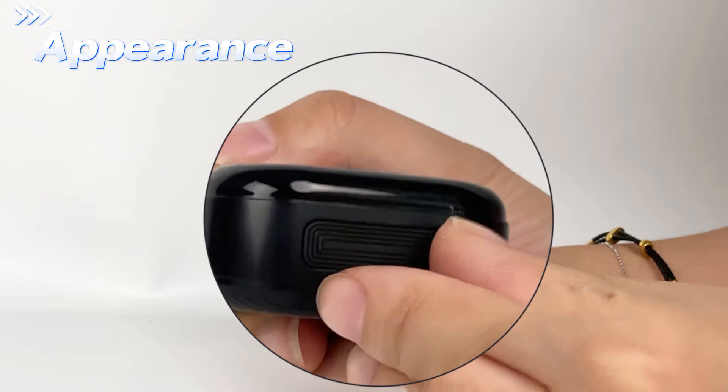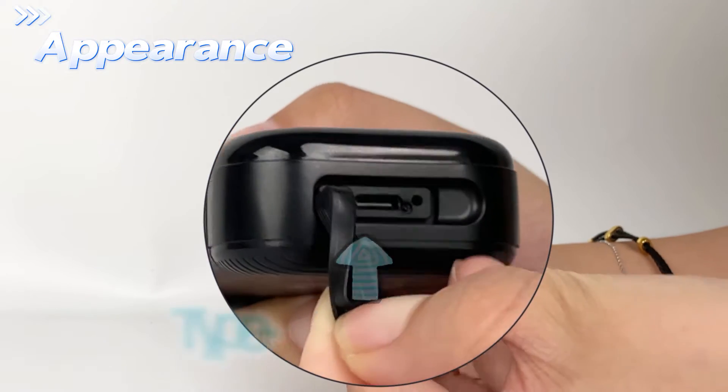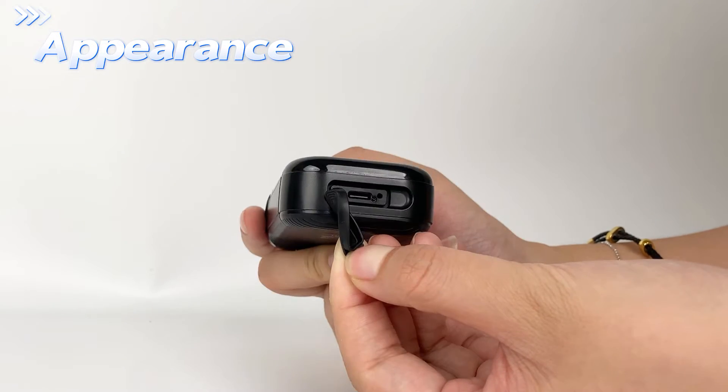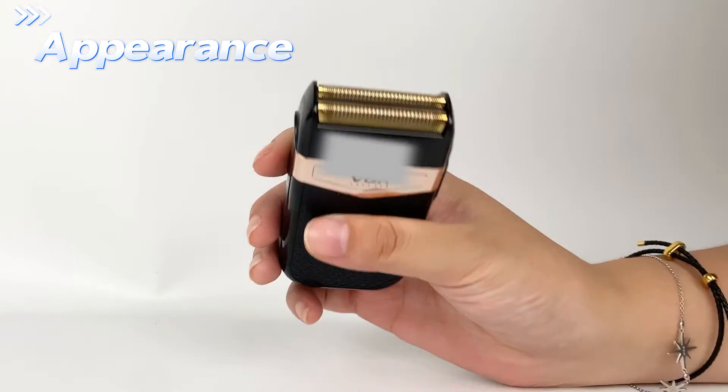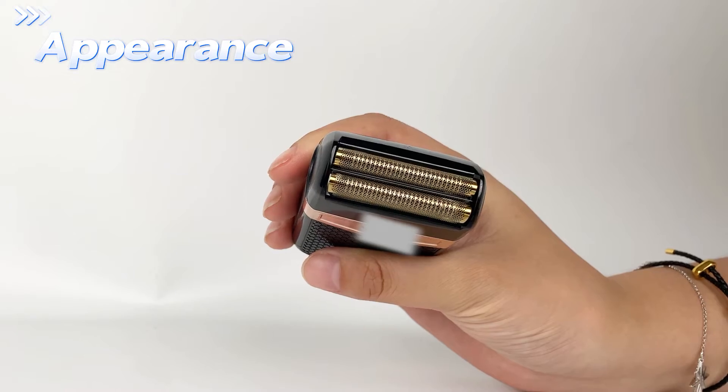The tail is specially designed with a tail plug, which plays the role of dustproof and waterproof. It uses a Type-C charging cable and a reciprocating floating dual blade.